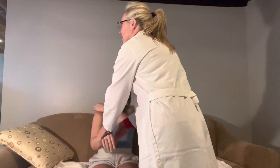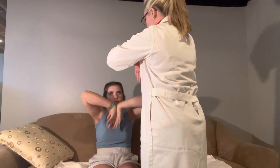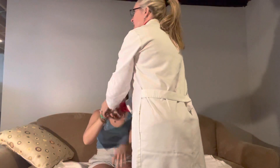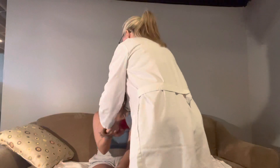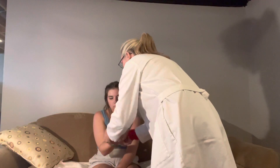I don't see any swelling, no inflammation, nothing. Can you please put your hands together like this? Do you have any pain or discomfort with that? Everything feels good here in your wrist.